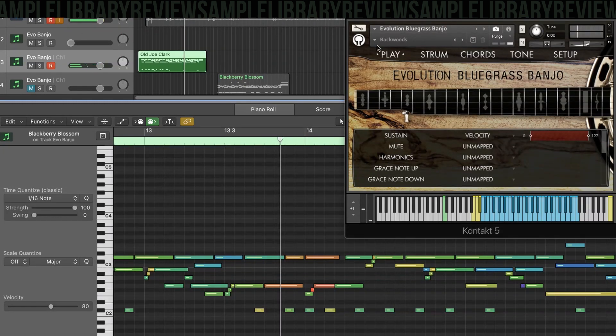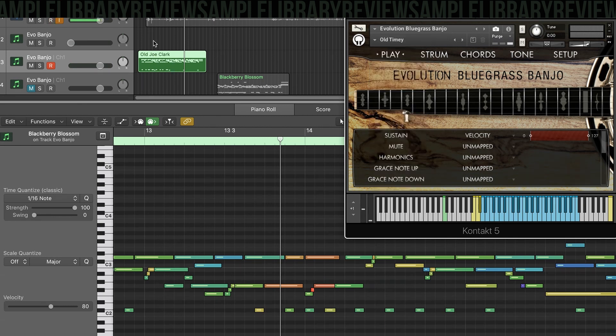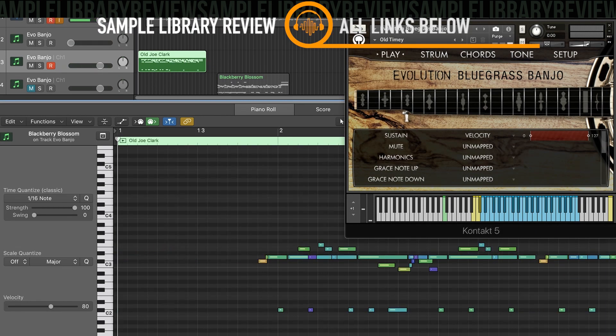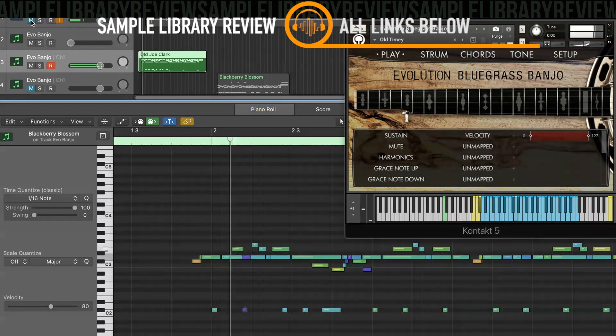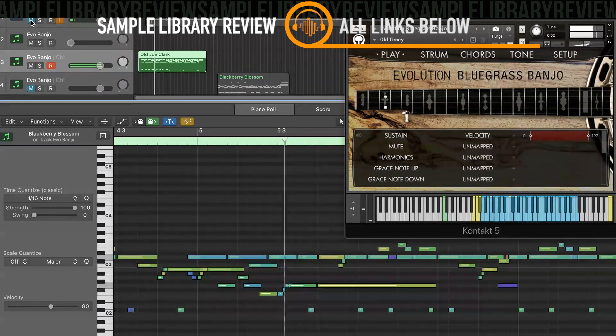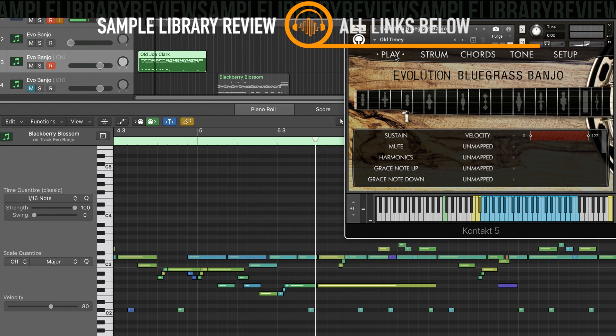That sounded pretty good. This is a preset called Backwoods. I'm going to go to Old-Timey because this has kind of got that old-timey sound to me. Let's take a listen to this one. Yeah, that one's pretty cool. I think they're probably using some effects here — a little bit of distortion, and maybe a slapback or a reverb of some kind.